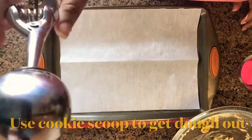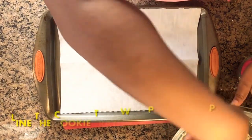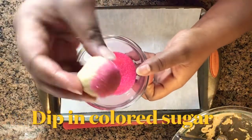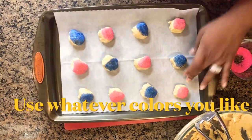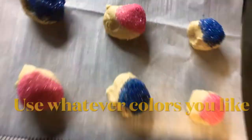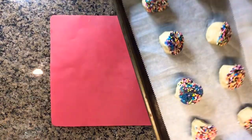Now this is my cookie scooper. I've lined my cookie tray with parchment paper. We're going to go ahead and roll the cookie dough into a ball and dip it in some colored sugar. I used pink and blue, and also a multicolored one which I did off camera.